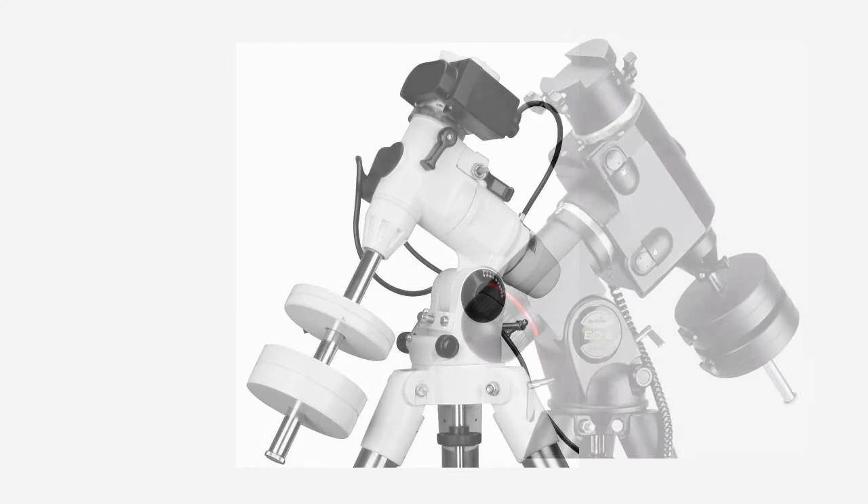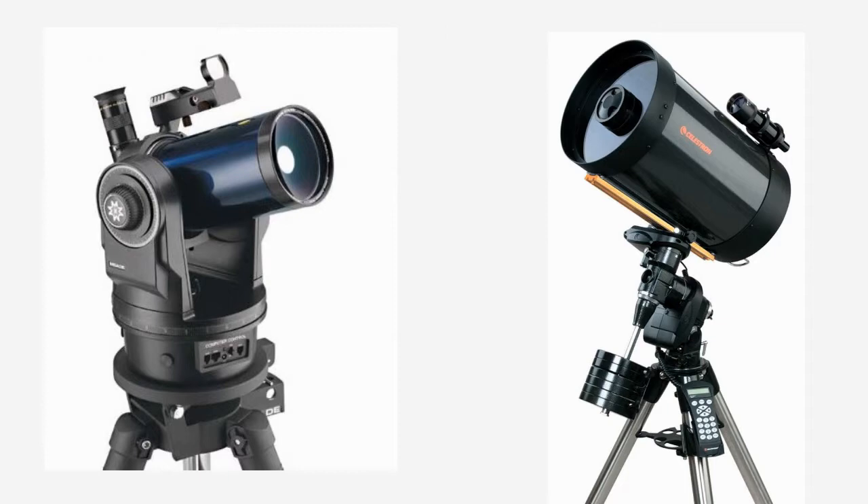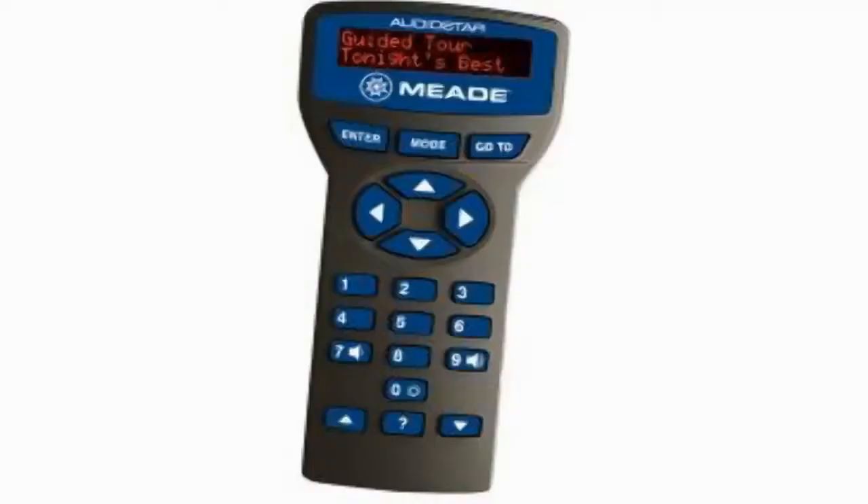Some telescopes come with mounts that have small motors to move them around the sky with the push of a button. These are called go-to telescopes. A small computer is built into a hand control. Once you've entered the current date, time, and location, the computer and mount can point and track thousands of celestial objects. Some go-to telescopes even let you choose a guided tour of the best celestial sites, complete with a digital readout describing information about each object.